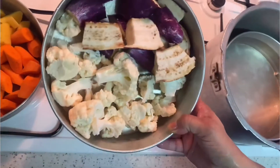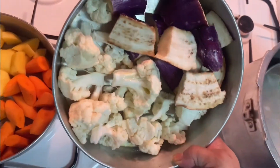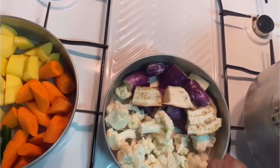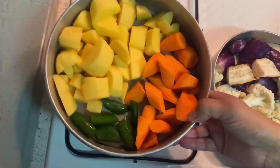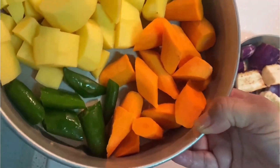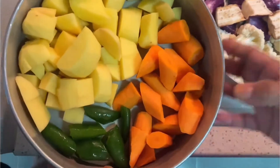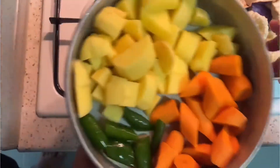I've already cut the cauliflower into big pieces, the brinjal, the potatoes, chilies and the carrots into big pieces. It's okay because we are going to mash it after steaming it. We have to steam it first.